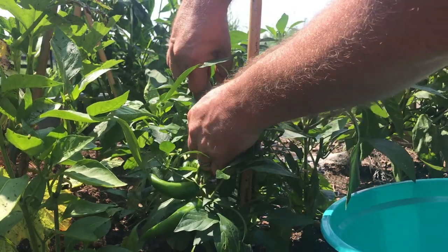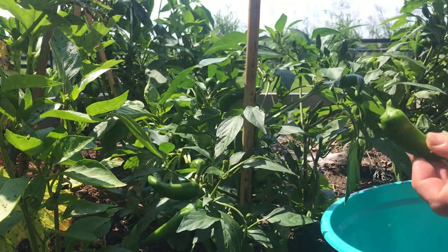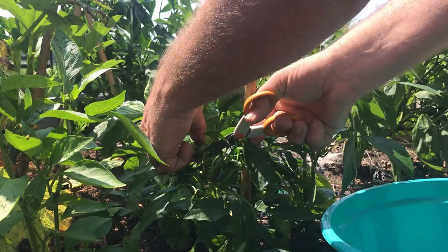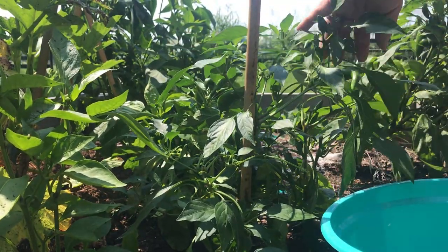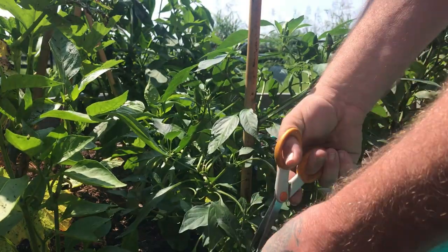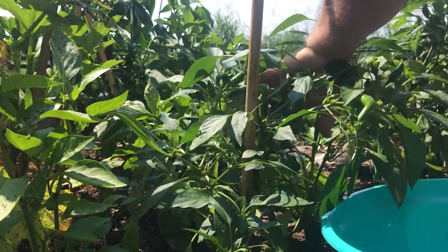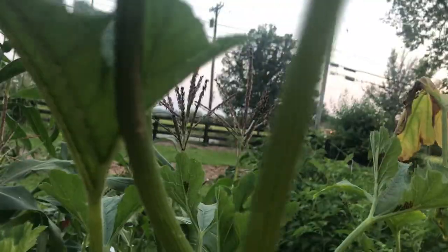This plant was loaded with jalapeños — awesome! So the other day I was out here and I got some footage that I'll show you.